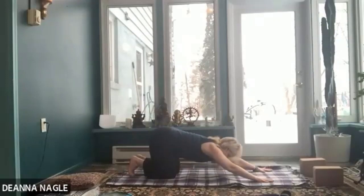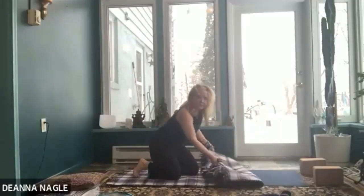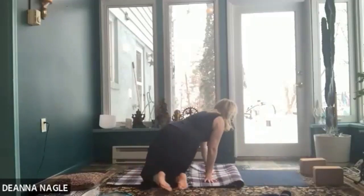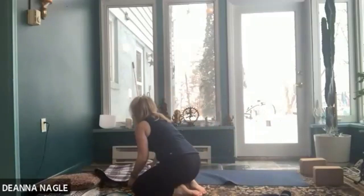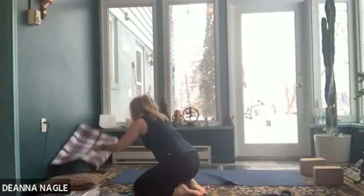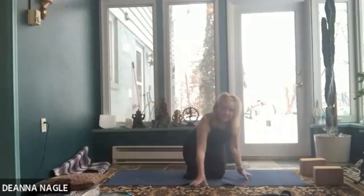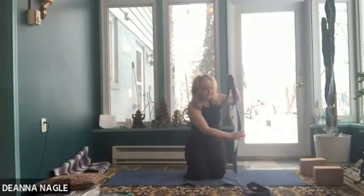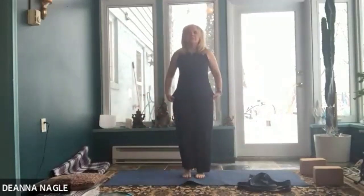Go ahead and walk it back in and take the blanket off your mat if you have one down. Come up to stand — you can come through down dog or go right up to stand. Keep your strap nearby; we're going to be using that again.